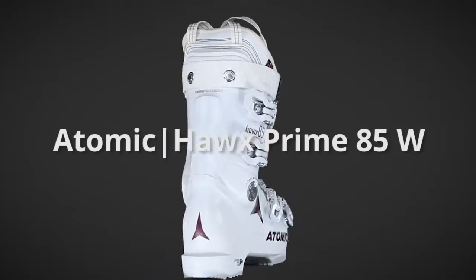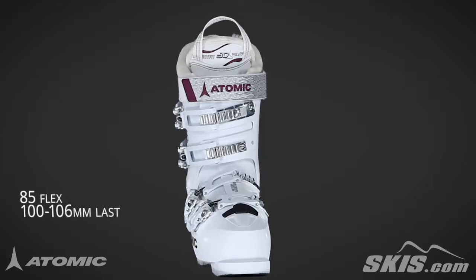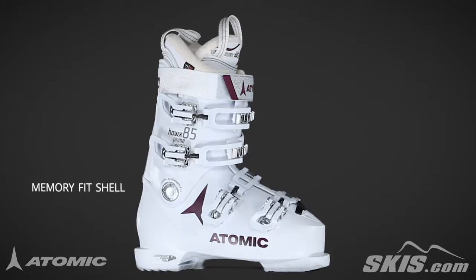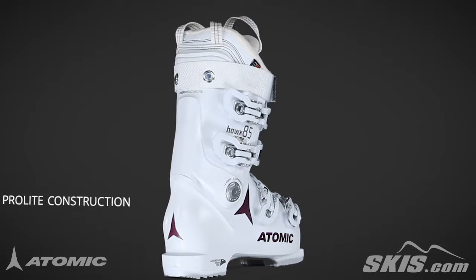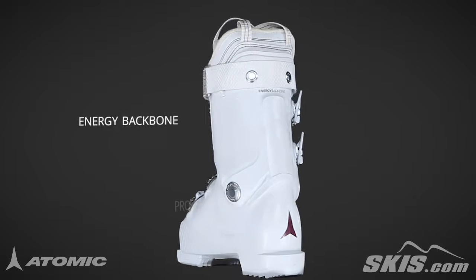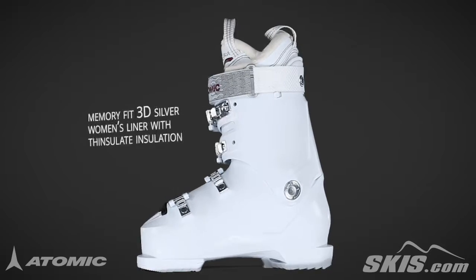The Atomic Hawks Prime 85W is an 85 flex, 100-106mm last performance boot for the intermediate to advanced level skier. Its memory fit shell offers a completely moldable shell and cuff. Its pro-light construction eliminates any unnecessary shell material for ultra-light construction, reducing weight up to 25%. The energy backbone ensures a smooth and powerful feel in a lightweight boot.